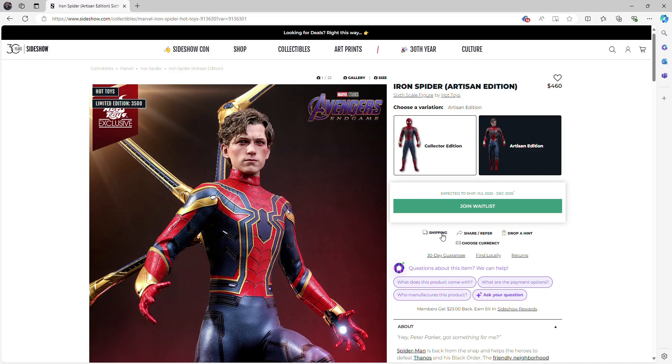What is up everyone, welcome back to my channel for another Hot Toys figure preview video. Today we are back with another figure from that special six-figure day release, which was last Monday. Today we are doing Iron Spider, the Artisan Edition from the movie Avengers: Endgame. This is the second Artisan Edition figure from Endgame — the first one was Wanda, released a couple of months ago. Today we are doing the Artisan Edition Iron Spider, which thankfully I was able to get.